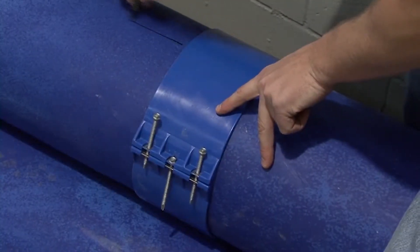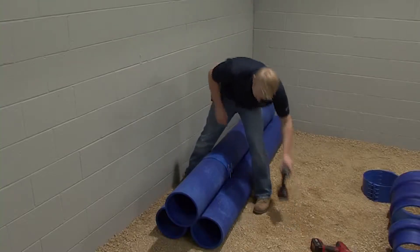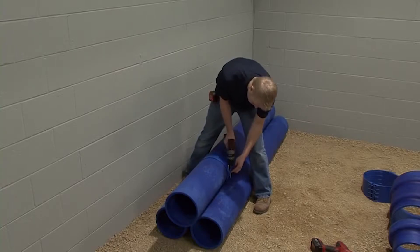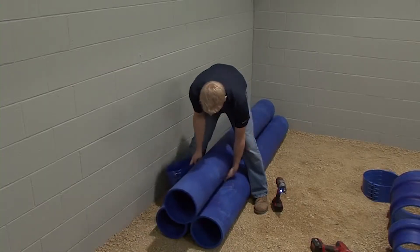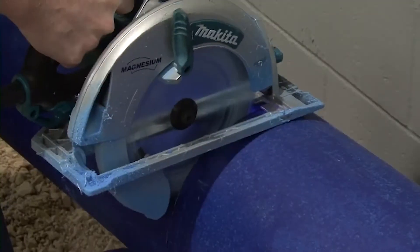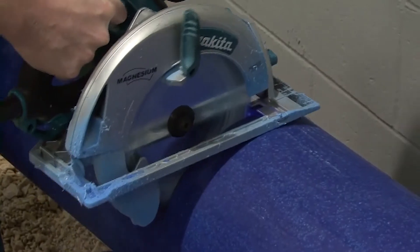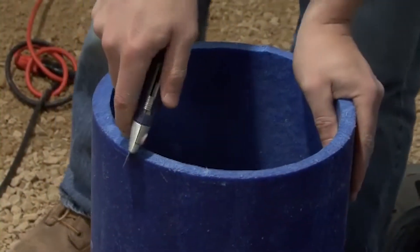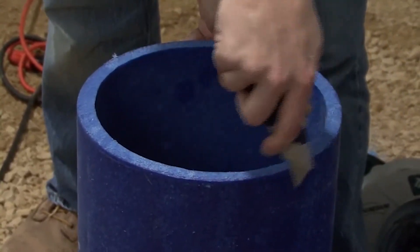Draw an arrow on the blue duct denoting which section is being used. This serves as a visual reminder of what side of the mark to cut on to ensure proper length. After marking, remove the clamp. Now cut the blue duct. If there is an excessive amount of tailings on any of the ducts or fittings that have been cut, remove the tailings using a utility knife.